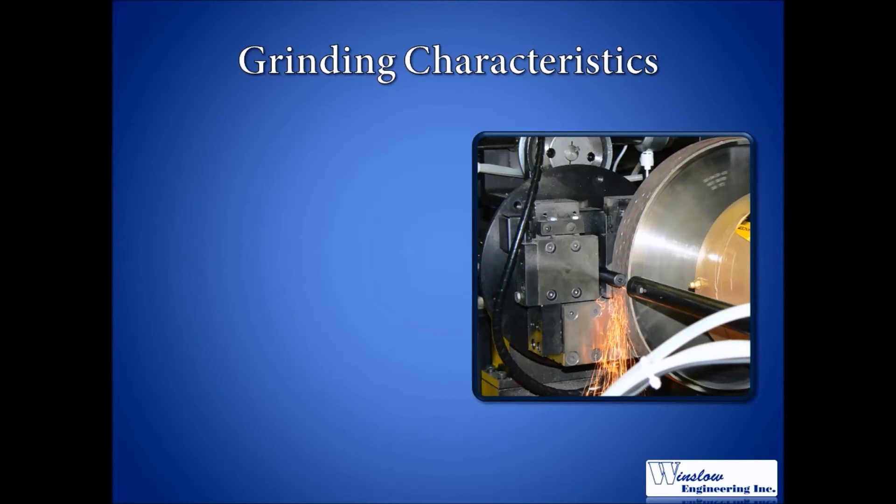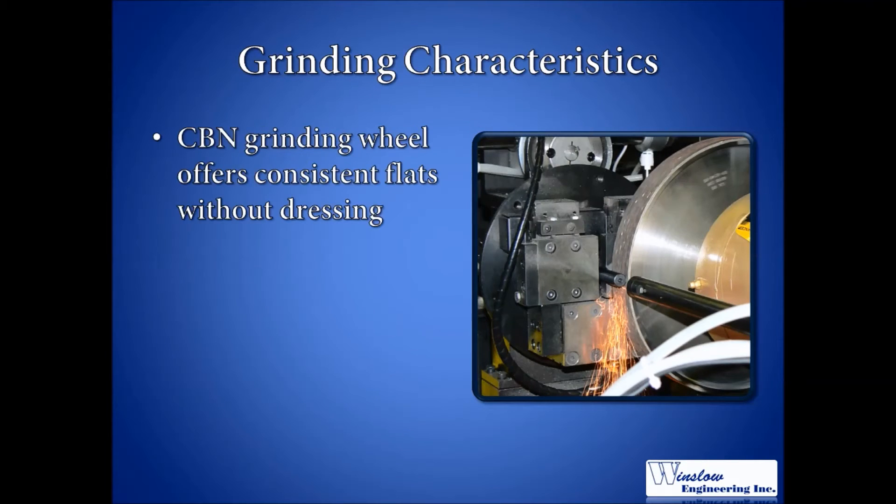One example of the simplistic design is the use of a CBN grinding wheel. Using a CBN wheel eliminates the need for dressing while still maintaining the ability to grind consistent flats. No dressing means more cycles per hour, as well as fewer machine components, as a dresser is not required.